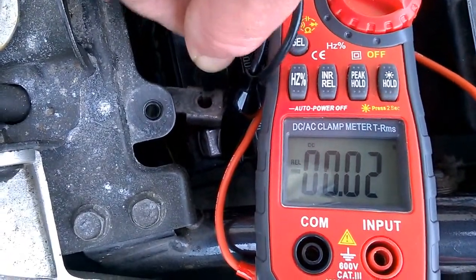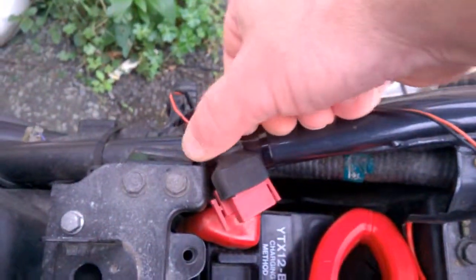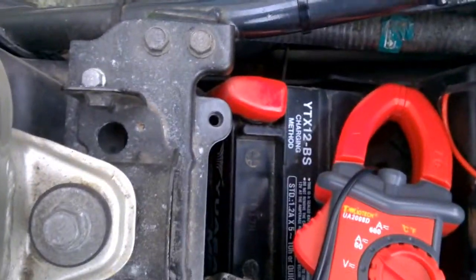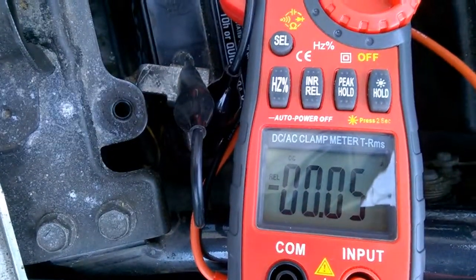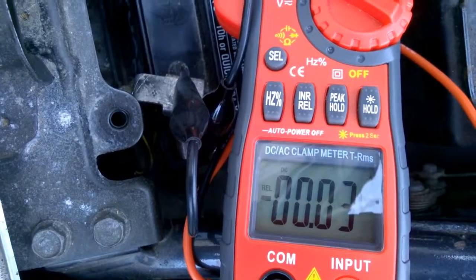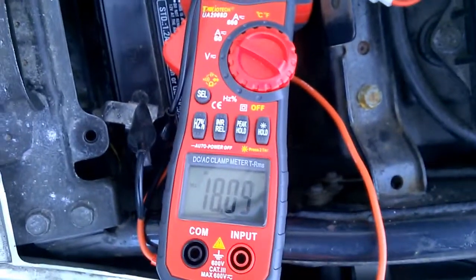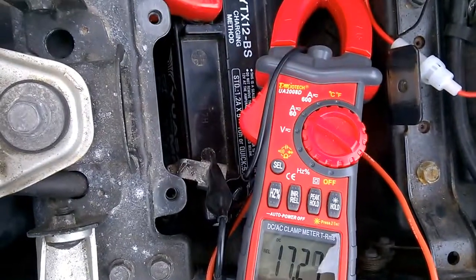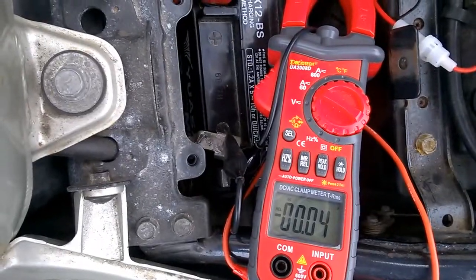So it looks like we've found the problem — 17-amp parasitic draw from the relay. I'm going to plug that back in to show you. You can see it's being plugged in — push it in and see: there you go, 19 amps. Take it out — no amps. So it looks like I'm looking for a new relay. You wouldn't have thought the relay would take that much, but it's got a 30-amp fuse in it. Take that off — there you go, draw gone.